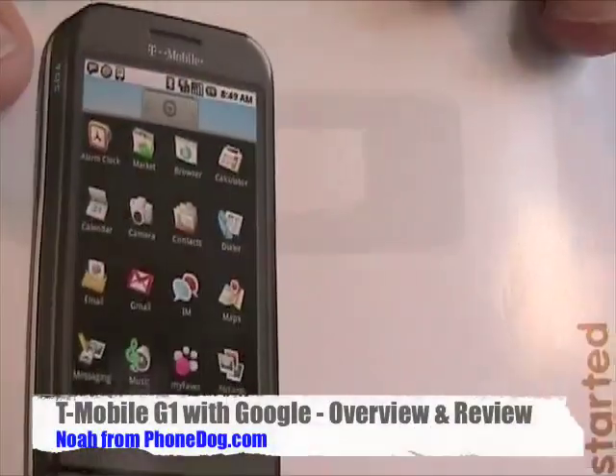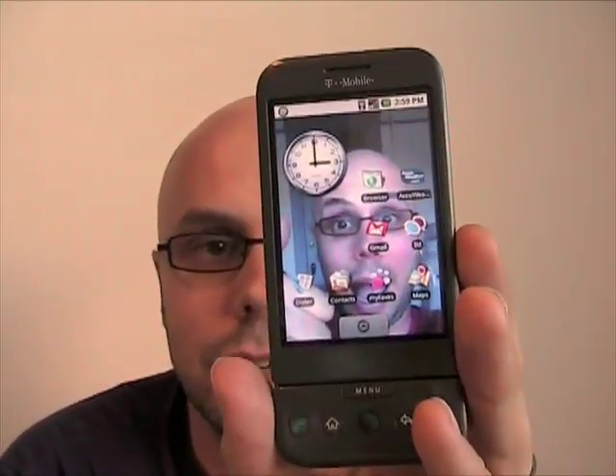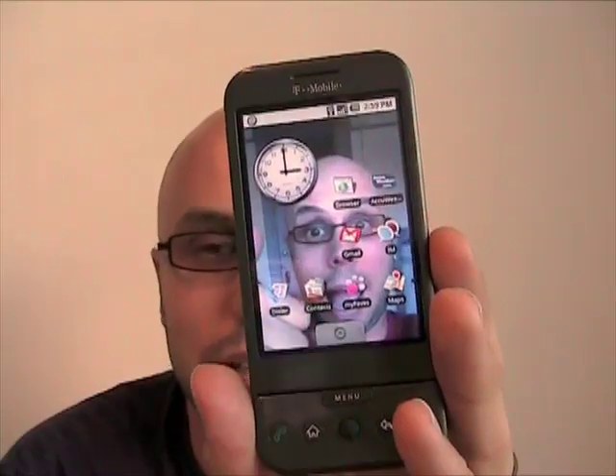What's up everybody? I'm Noah from phonedog.com. There it is — the T-Mobile G1 with Google, the first Android phone to be released. It's made by HTC and carried by T-Mobile. You don't want to see me, you want to see the phone. It's got Google software on it, and here it is.